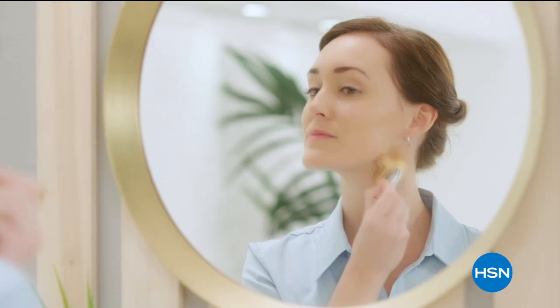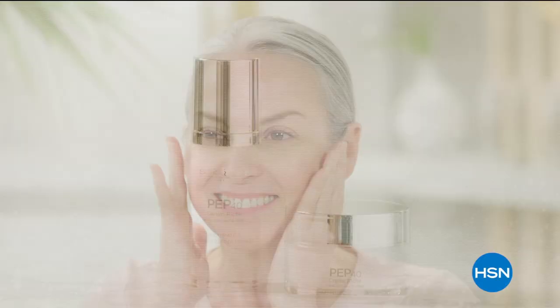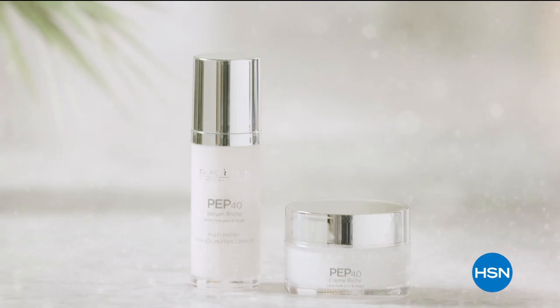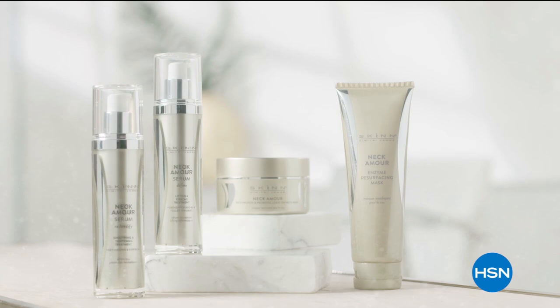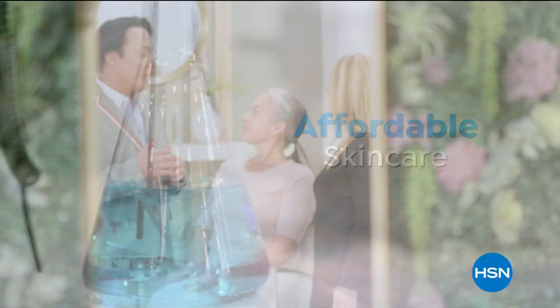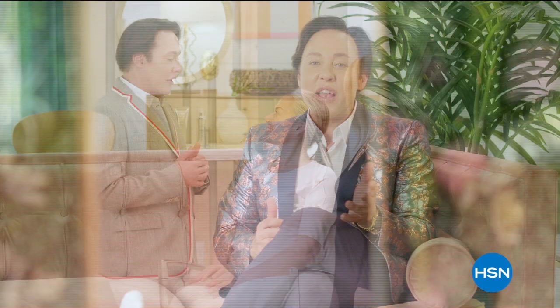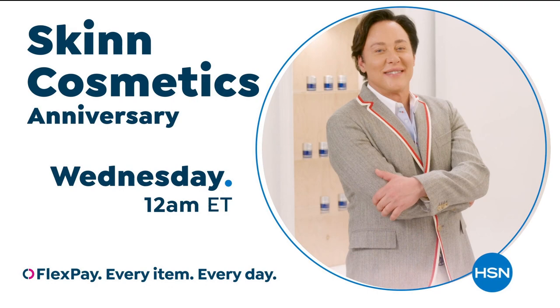We understand every woman's skin is unique. We offer real beauty solutions for individual needs of real women, empowering women to achieve healthy, radiant-looking skin. Backed by over 30 years' experience, made from important ingredients combined with advanced science for affordable skin care that truly works. Change the story of your skin and your life forever. Genuine beauty begins with skin.